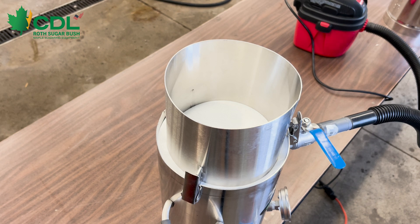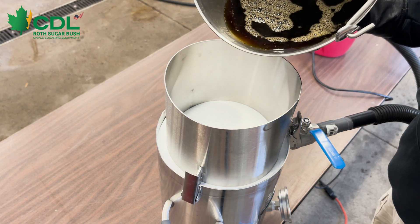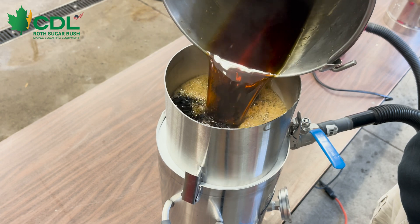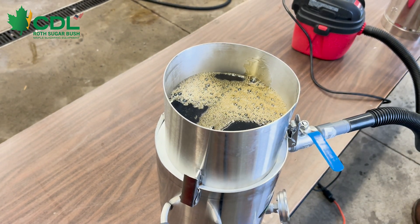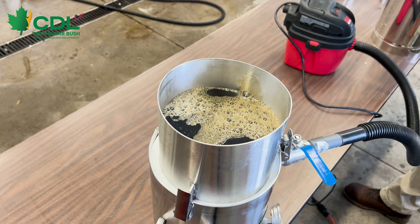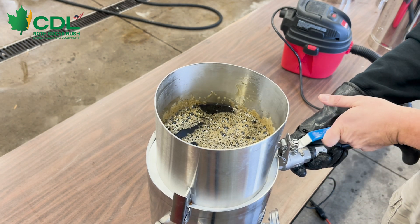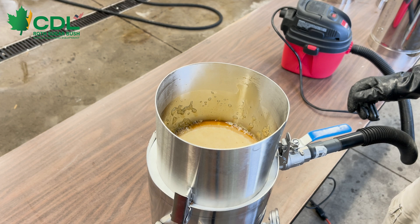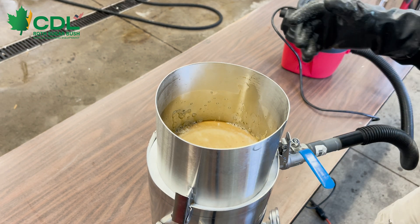The next thing we're going to do is fill it full of syrup and turn the vacuum on. For today's application, we are filtering some dark syrup. We do have DE powder added into the syrup — just a very small amount. We are going to pour the syrup into the top of the vacuum filter, turn on our shop vac, and open up the vacuum valve to apply vacuum. This draws the material through the filter very quickly and easily.